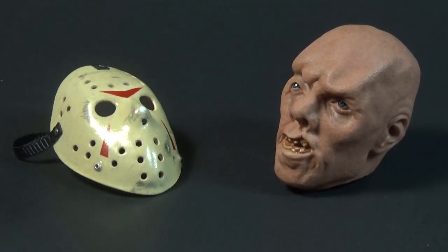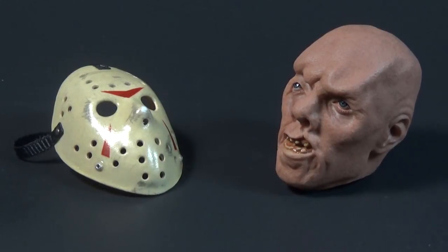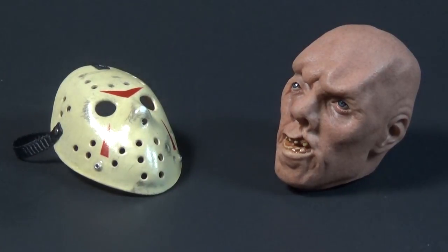Today on Outside the Box Reviews, we are doing a follow-up video on the Sideshow Part 3 Jason figure. At the end of that video I mentioned I wanted to do some modifications, and the real thing we're looking at today is the new head sculpt to replace the original Sideshow one. This is made by Kane Productions — a limited custom head sculpt. I'm not sure how many were done total, but I believe only 15 painted sets were produced and mine is one of those.